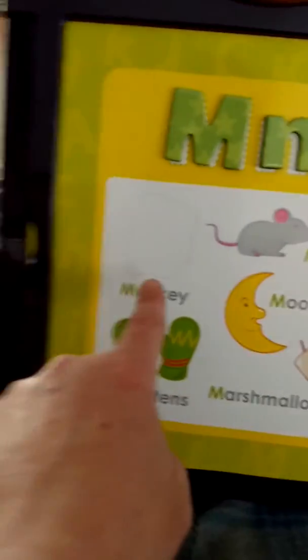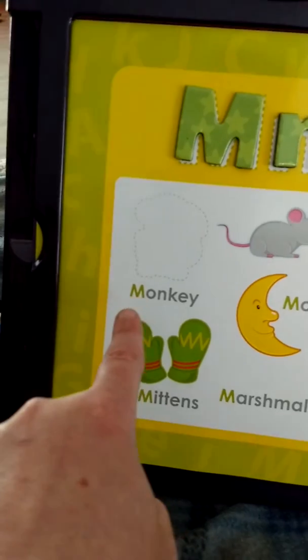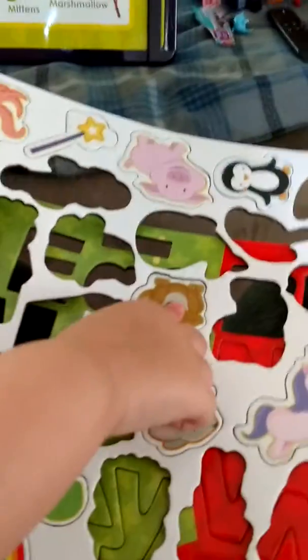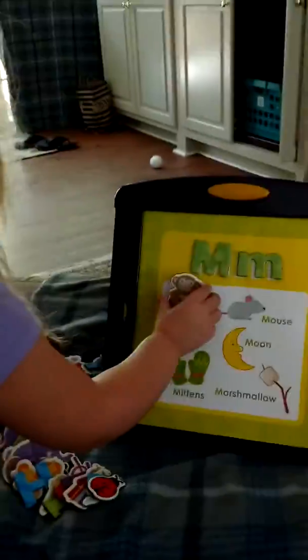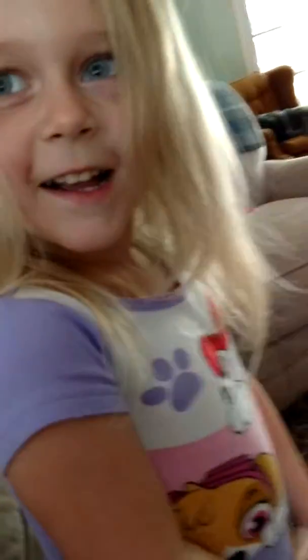Good job. Now we're going to look for a monkey. Monkey. M. All right, where's the monkey? You already found him? Yeah. Pop the monkey out. I did it. You did it, baby. Good job. Put the monkey where he goes. Yay! Good job.